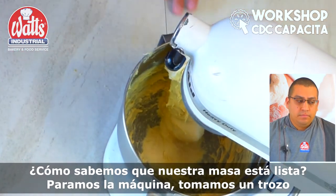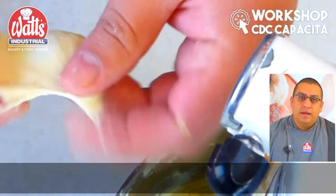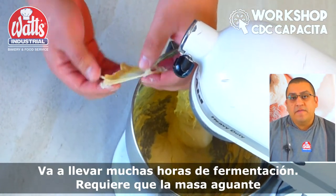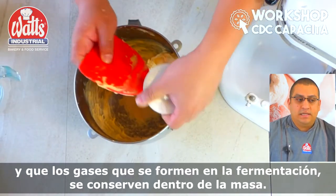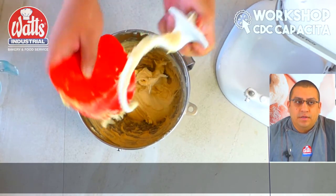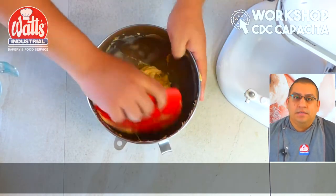We know that our dough is ready — we stop the machine, take a piece of the dough, and start to see if the gluten is developed. If the gluten membrane is not ready, we continue. It is very important that it is fully developed. It will take many hours of fermentation, so it requires that the dough holds and that the gases formed during fermentation are preserved within the dough. That is why it is important that it is developed completely. We continue kneading the necessary time until the dough is completely developed.